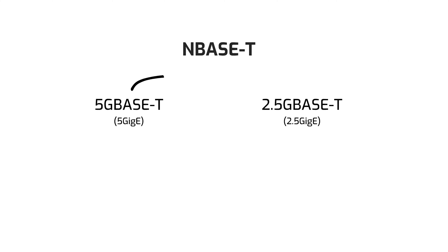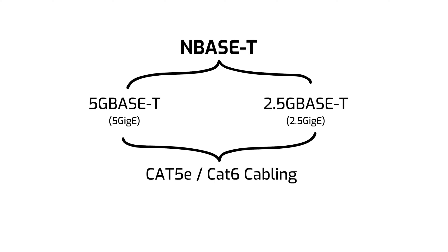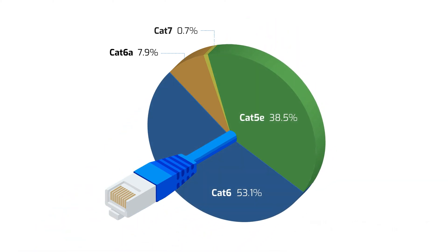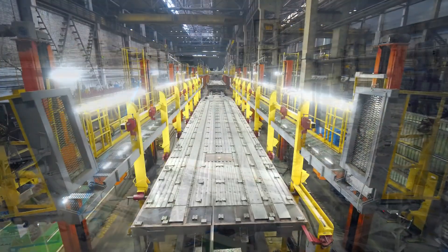5GigE, also known as 5GBASE-T, is part of the NBase-T Ethernet standard. The NBase-T standard was specifically designed to allow Ethernet devices to run at 5GBASE-T and 2.5GBASE-T speeds, while also being backwards compatible with Cat 5e and Cat 6 cabling — which makes up the vast majority of cabling installed in network applications, commercial and industrial buildings, and other infrastructure.